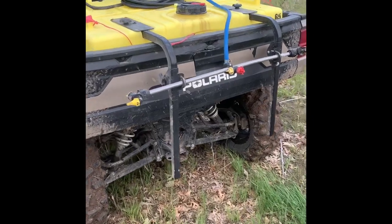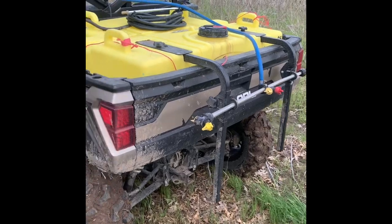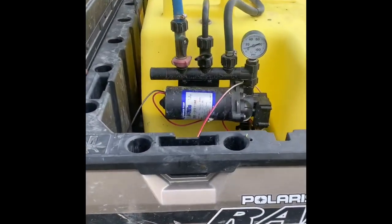Looking forward to how this is going to turn out this fall and in the years to come. Here's a little look at the AG Spray boomless model — it does about 25 feet roughly, not quite that much today since there's a little bit of a breeze. There's the whole setup — pretty handy. Got an on-off switch there in the buggy.